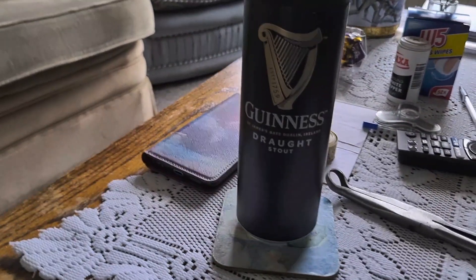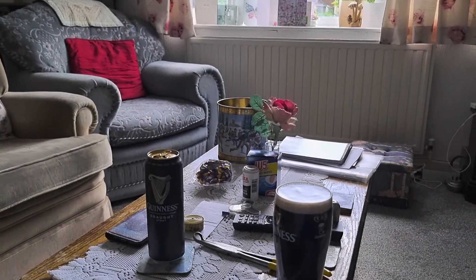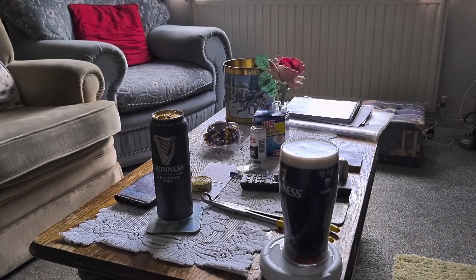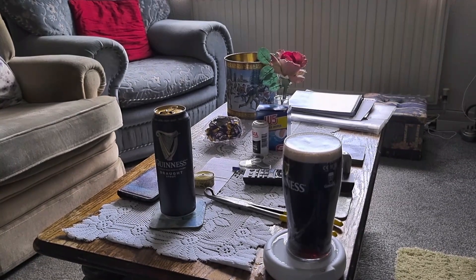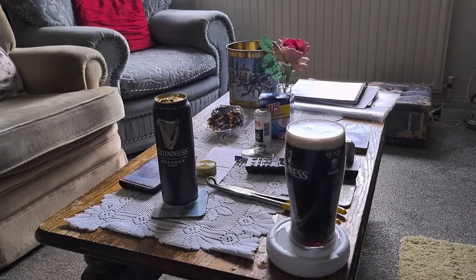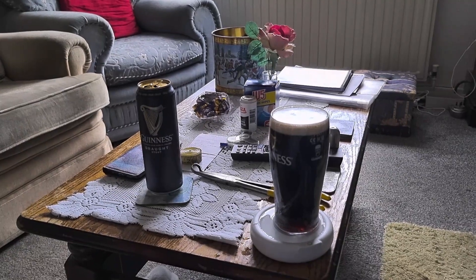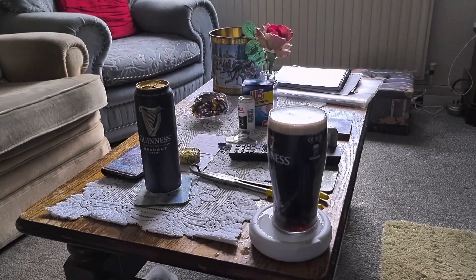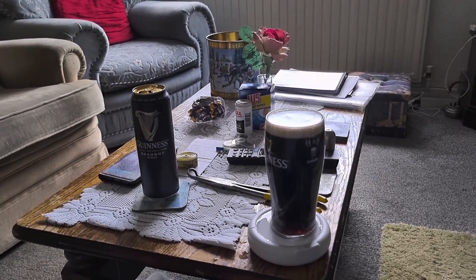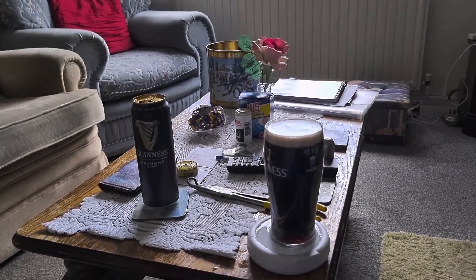And that's the Guinness Draft Stout. If anyone can leave in the comments and tell me where I could get the surger cans on their own, I'm going to try them and see what happens — see if there's any way I can surge the surger cans, which are meant for the purpose. As I say, the video is going around about people using jewelry cleaners and everything. Anyway, until the next one — take care, cheers!